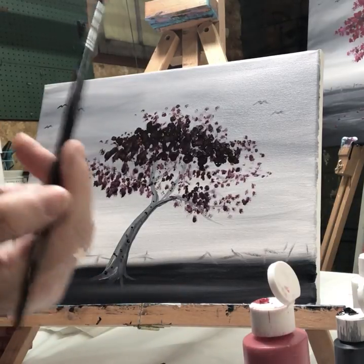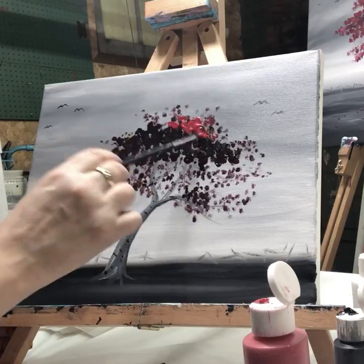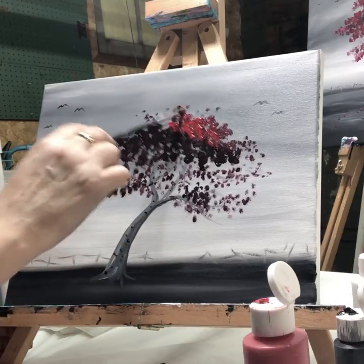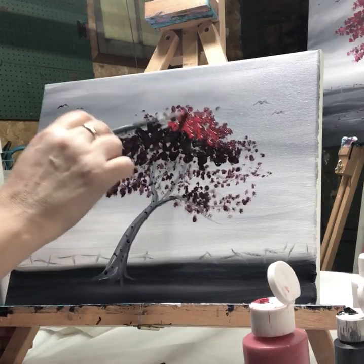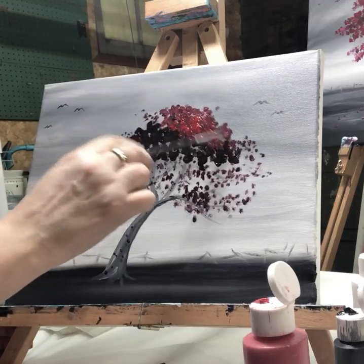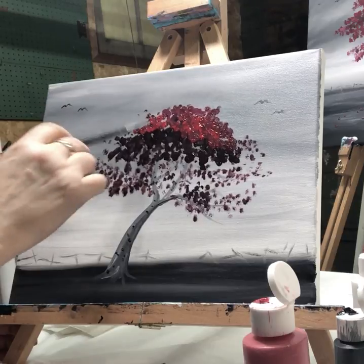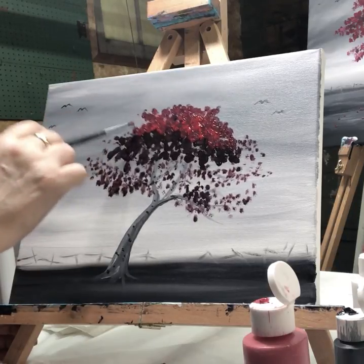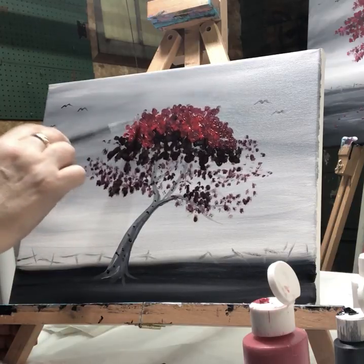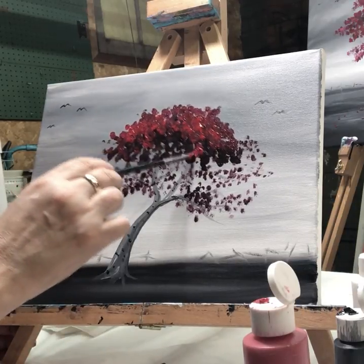Now without cleaning my brush, I'm going to load up with red and start tapping red all over, mostly on top. Hopefully you guys can go ahead and paint this and post your results underneath the video — it would be nice to see how your paintings look.